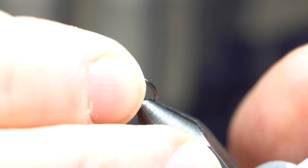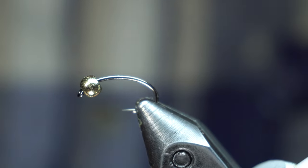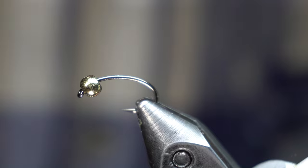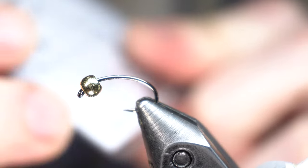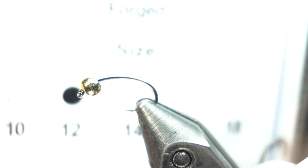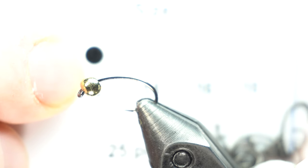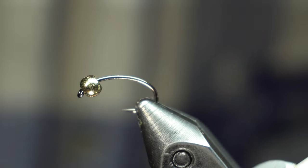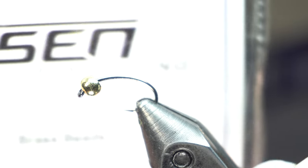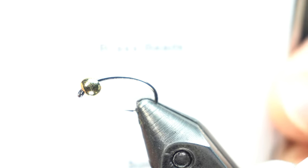Hey McFly subscribers. Today I'm going to be tying a pine squirrel leech and I'm using Risen's barbless — basically they call it a shrimp and caddis hook. It's basically a scud hook in size 12. Really good hooks for the money. I think they're like $4 and you get 25 of them. It's hard to beat for really good quality.